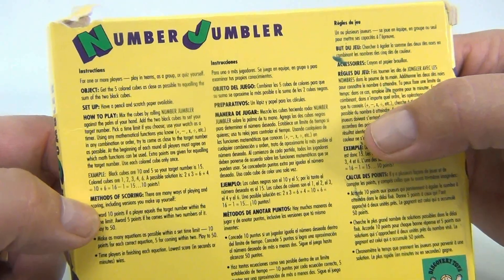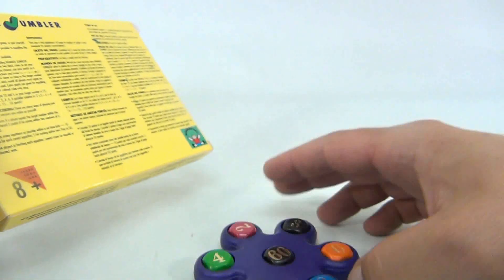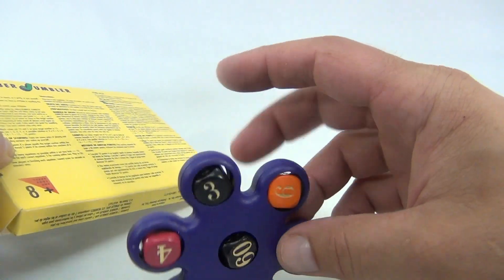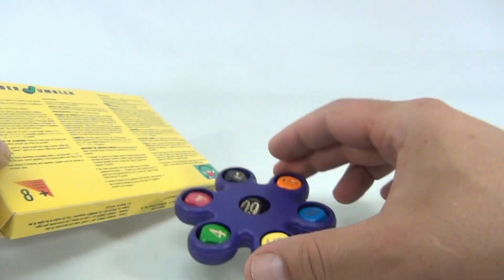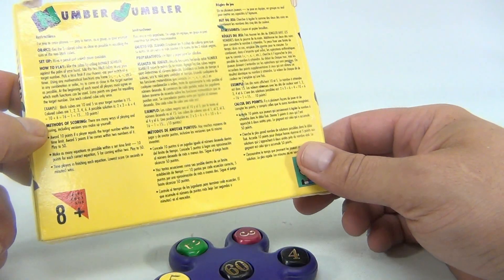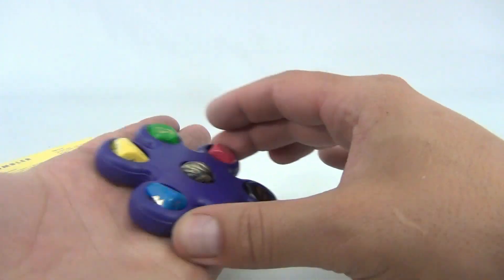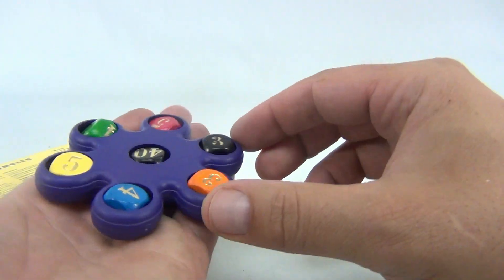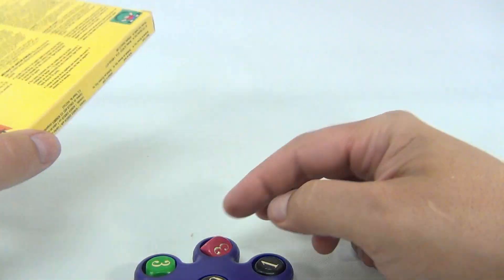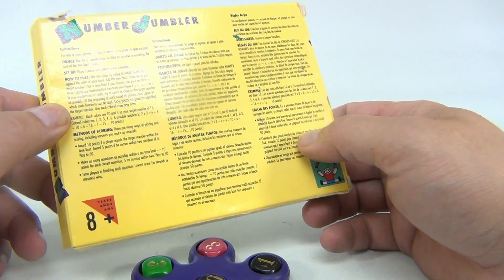Get the five colored cubes as close as possible to equaling the sum of the two black cubes. The sum of the two black cubes right now says 63 — we'll call it 64. Mix the cubes by rolling the Number Jumbler against the palm of your hand. Look at that — now it's changing all over; now it's 31.